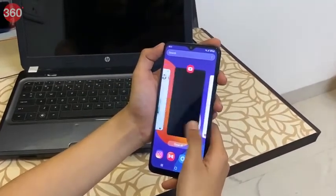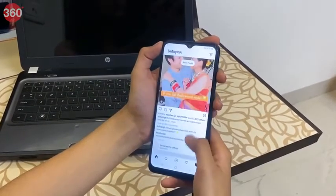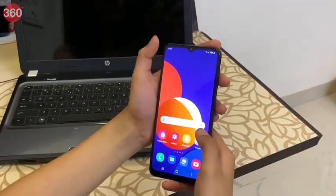The Samsung Galaxy M12 is super smooth thanks to its segment-first 8 nanometer Exynos processor. It also comes with LPDDR4X RAM, which makes everything from multitasking to running games a lot faster.